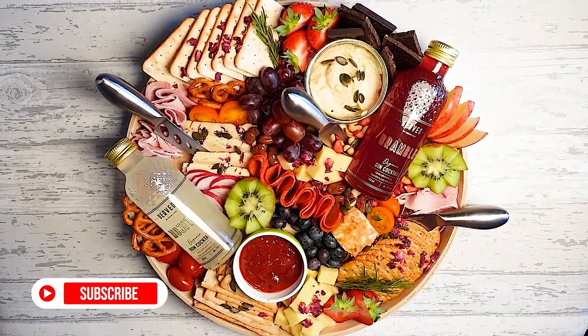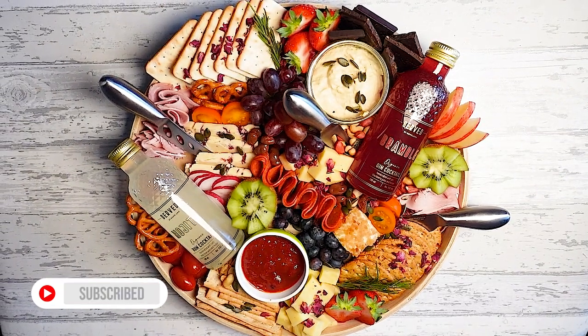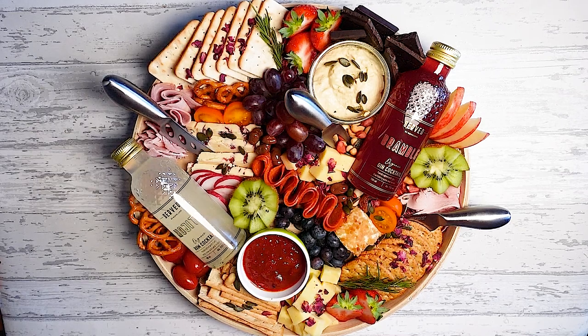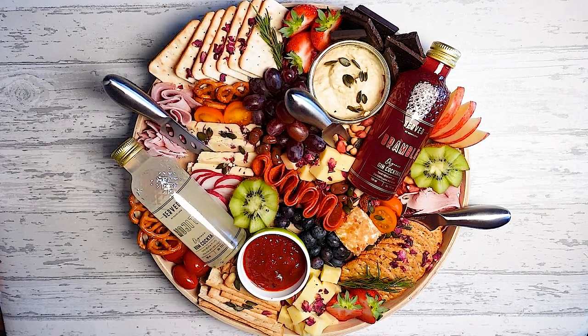I really hope you've enjoyed my video. Thanks for watching — don't forget to subscribe because I hope to make loads more videos in the future. Thank you again.